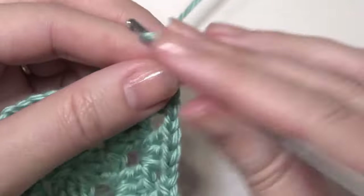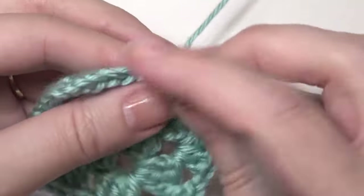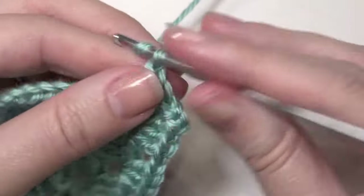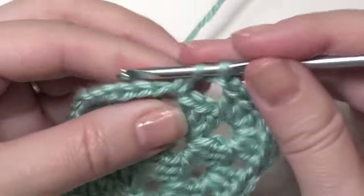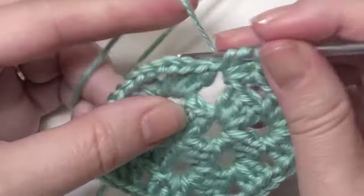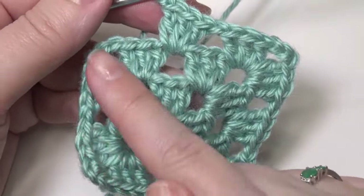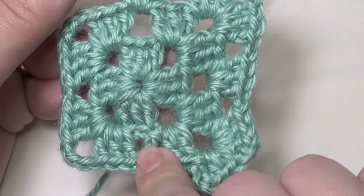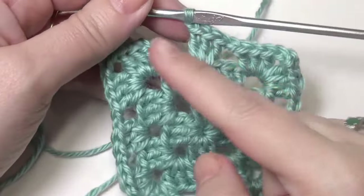Chain 3, 3 double crochet. Chain 1, and then you'll repeat 3 double crochet. And then chain 1, and then 3 double crochet, chain 3, 3 double crochet, chain 1, 3 double crochet. Then do the corners: 3 double crochet, chain 3, 3 double crochet. Work 3 double crochet after your chain ones, and then you'll end here. Go all the way around, and end with a chain 1 slip stitch.